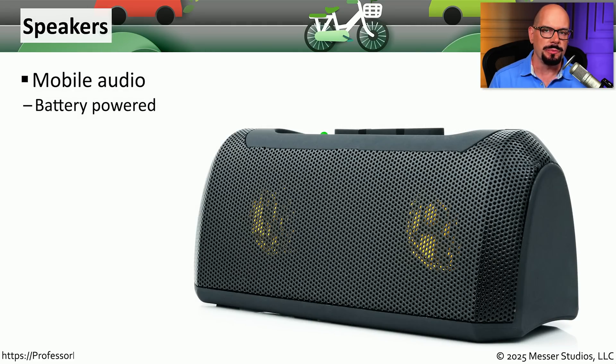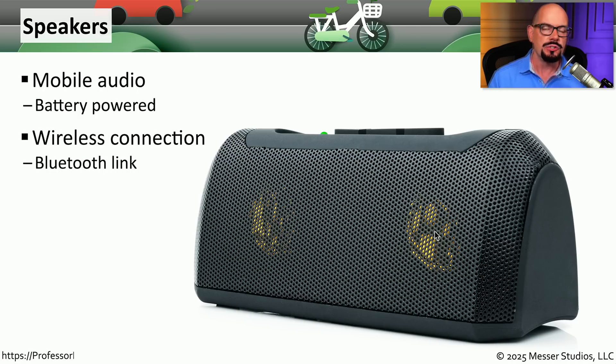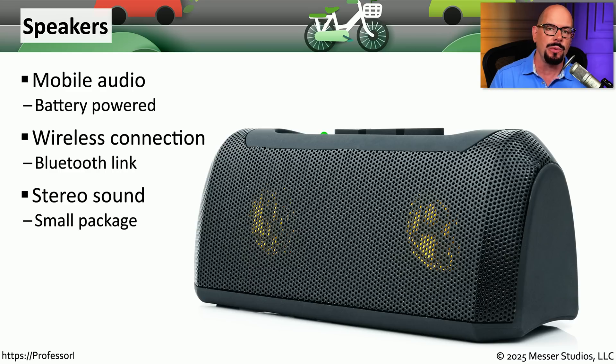If you like to listen to music on your mobile phone, you may find that the speakers on the phone don't provide much fidelity. If that's the case, you might want to use wireless speakers, which provide better sound over a battery-powered and portable speaker system. These are usually connected to your mobile device wirelessly using Bluetooth, which allows you to move the sound anywhere within range of that mobile phone.